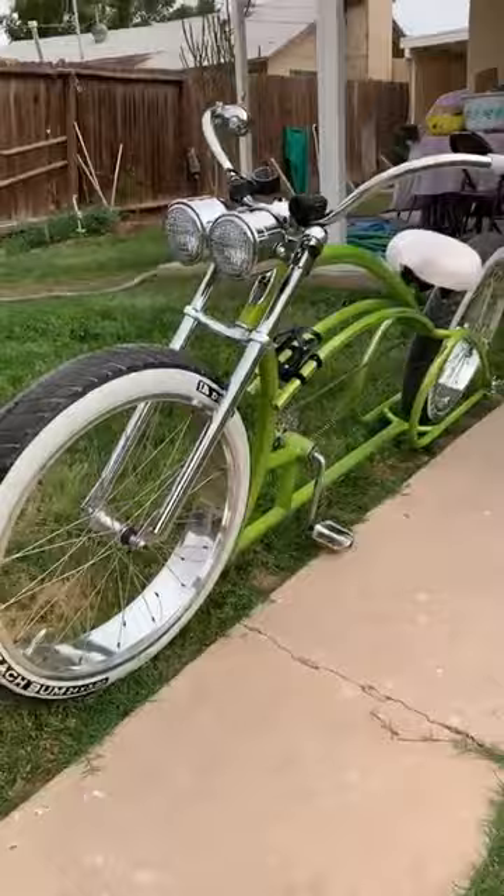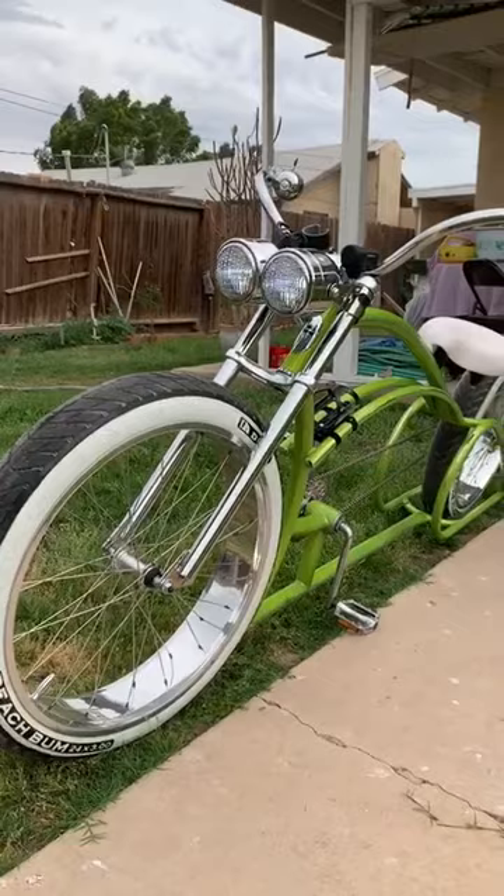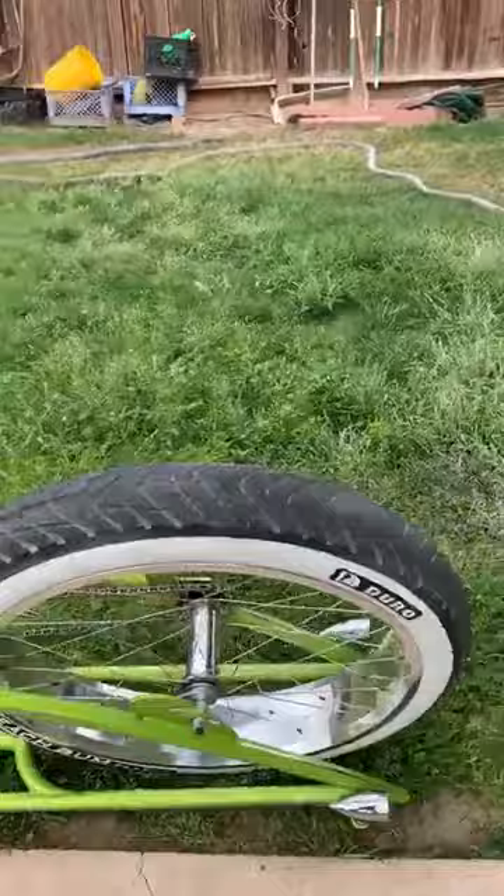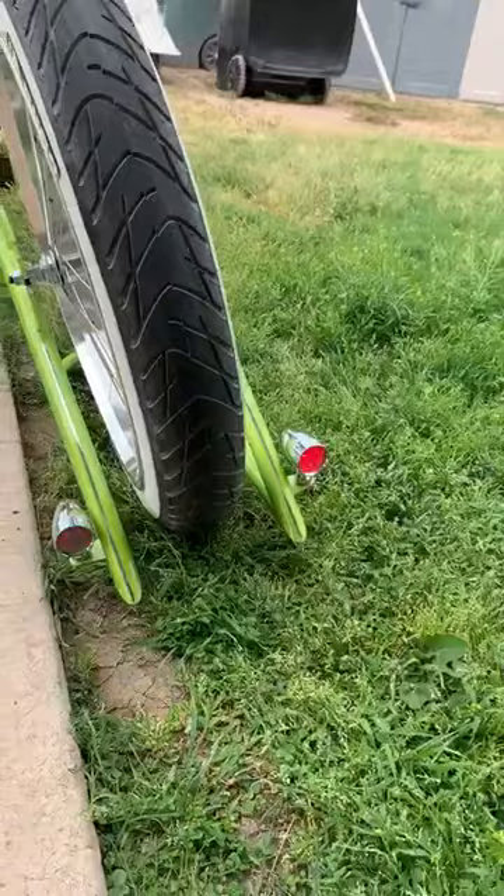I'm gonna do another video for Green with Envy. Headlights came in — thank you, baby boy. Love them. So now she's complete. I don't have to use those clip-on lights anymore. Cleaned up. For some who asked why I have rare brackets on the frame, now you know.